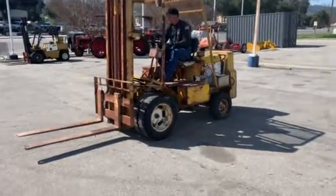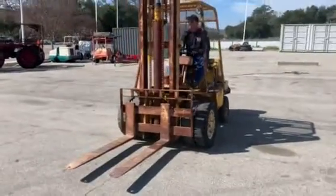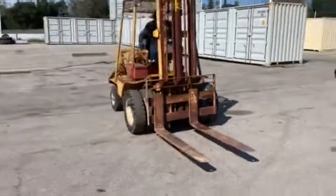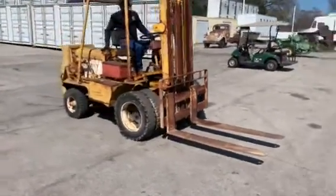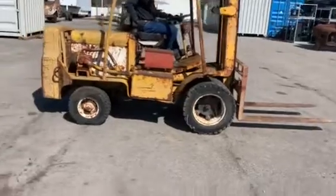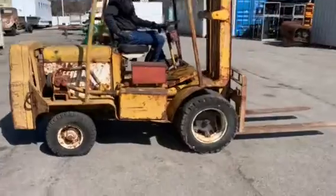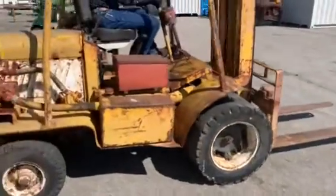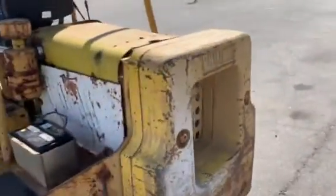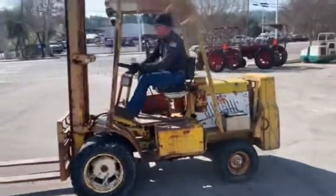This is a video on what we're calling the ranch forklift — or for the backyard mechanic that needs one to lift a motor, or just an old forklift that still runs. It's probably 3,500 to 4,000 pound lift capacity, all terrain, so you can go off the blacktop no problem. She does run, she probably needs a carburetor rebuilt or tuned up, but it does run. Brent, go ahead and show them how it runs.